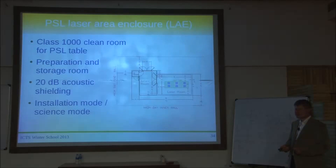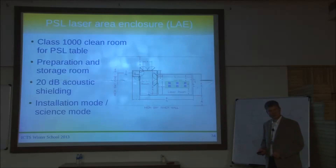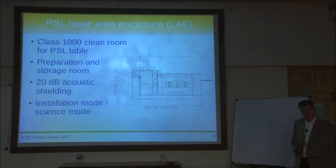LIGO decided to do the same thing — they built a laser enclosure with an anteroom. It's not as big as the clean room at LZH but doesn't need to be since you're not building the laser there, just operating it. The LVEA itself takes the role of the false wall — it's already a kind of clean environment. In science mode, the flow boxes are turned down to a minimum to just keep minimal over-pressure in the room and reduce acoustic noise while preventing particles from the LVEA from entering.